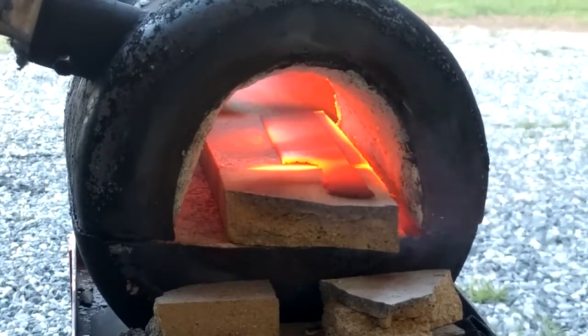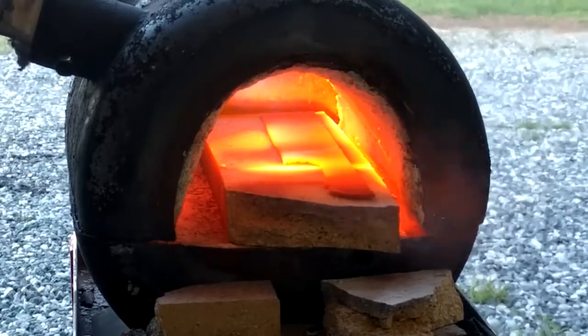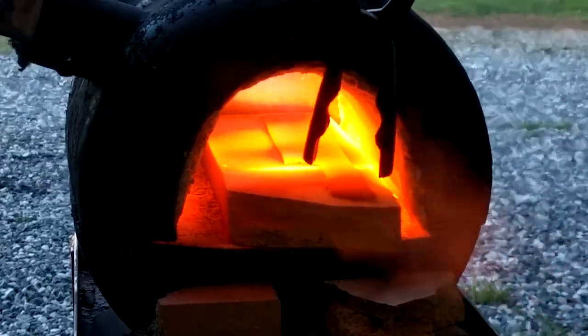So what we're doing here, we're just getting the knife up to critical temperature and we're going to let it cool slowly. That's to anneal it so that we can work it, grind it, and get it ready to go.